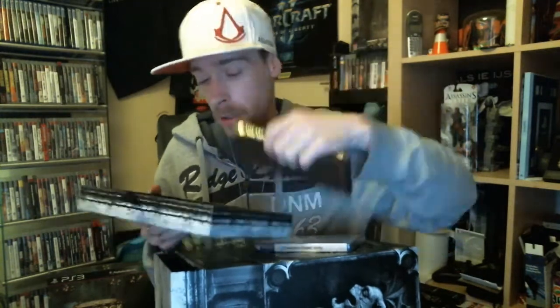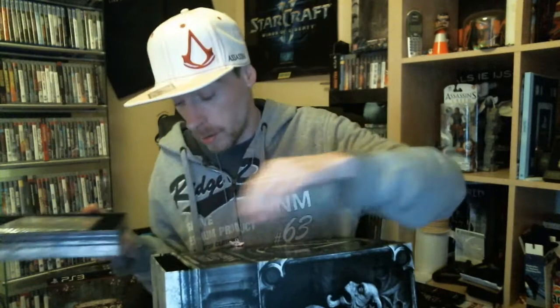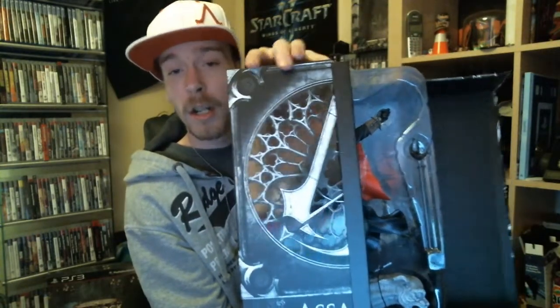The art book, lithographs, and the soundtrack — but I will get to that later. I think it might be stuck because of the figurine inside, and you need to fold it open like this.